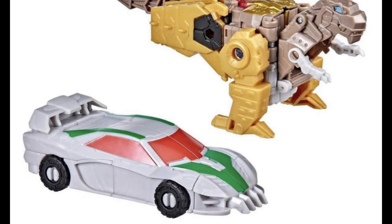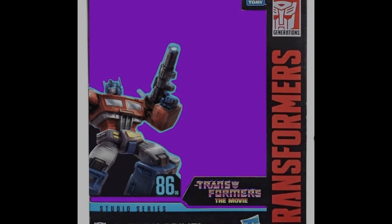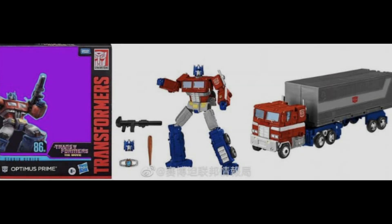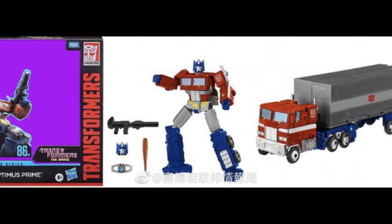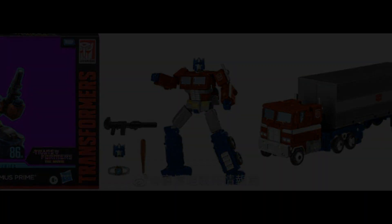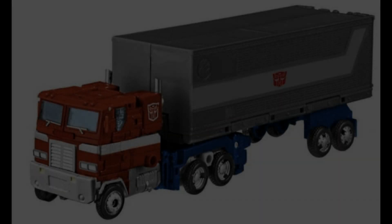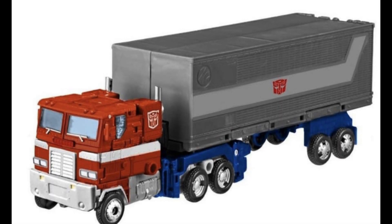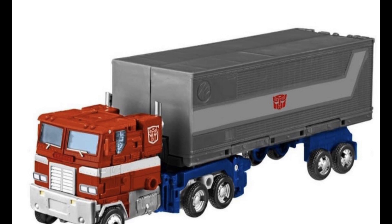The Studio 86 line hasn't finished yet and it looks like we're going to get an Optimus Prime — and it's lazy. It's so so lazy. The head sculpt is different and the color is different, but it's just a lazy recolor. I think this is what we can expect from the line going forward, including a Starscream who may come with some added armor. But yeah, it looks like we're going to get a lot of Earthrise remakes. Disappointing.